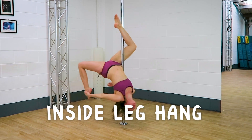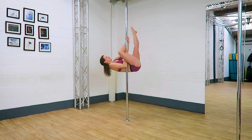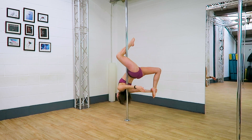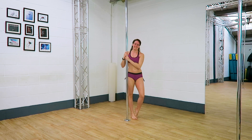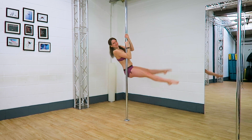Three tips for your inside leg hang. So many amazing moves come from an inside leg hang, so it's a really good one to nail. I'm going to show you this one from a straddle, but of course there are so many different entries. I've also got a cute little combo to finish.